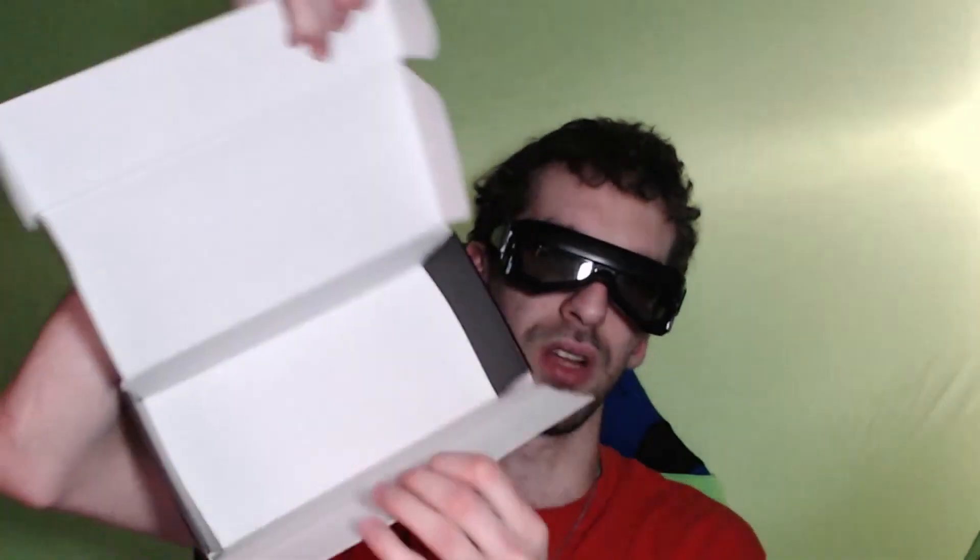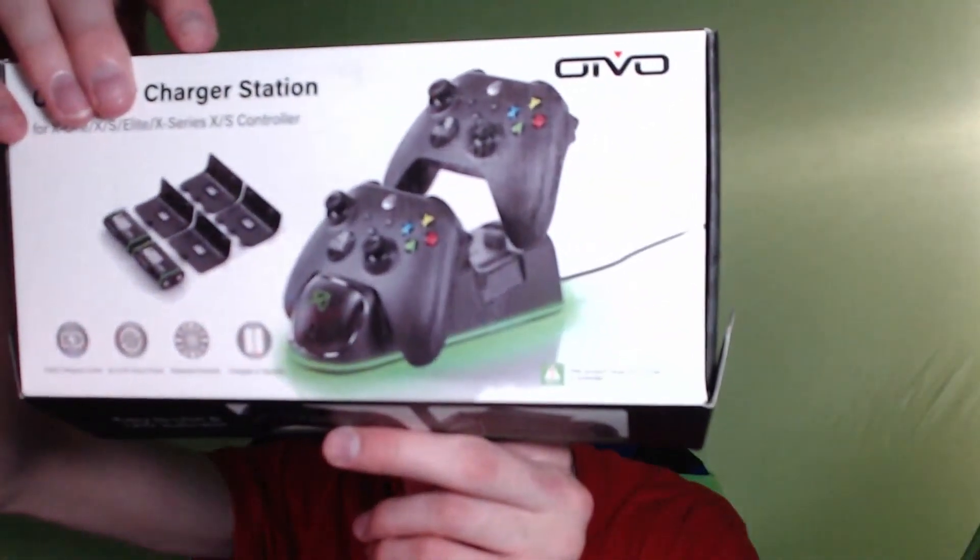So that basically takes care of the whole box, including what was inside that flap. Once again: 5,000 charging cycles, up to 30 hours of power, batteries included — the '18' refers to the number of batteries included, of course — and charges on standby. Product does not come with the controller. Does not surprise me one bit.